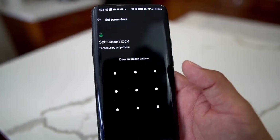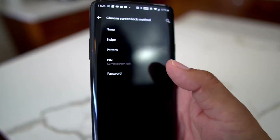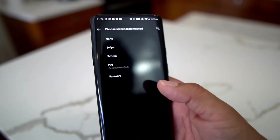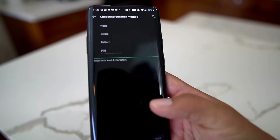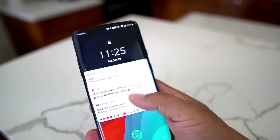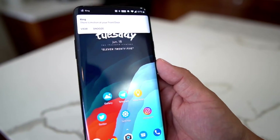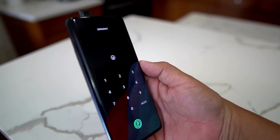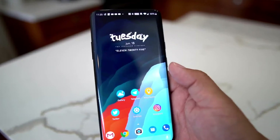You have four options. Swipe is not secure at all — anybody can swipe open your home screen. You can do a pattern, which is old school. I do a pin, which is simple — you select a pin, you can do four digits. You could also do a password, but I just use the pin. So mine is set to pin and we're good to go.